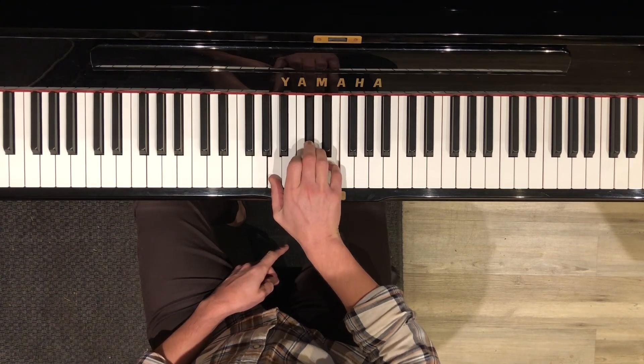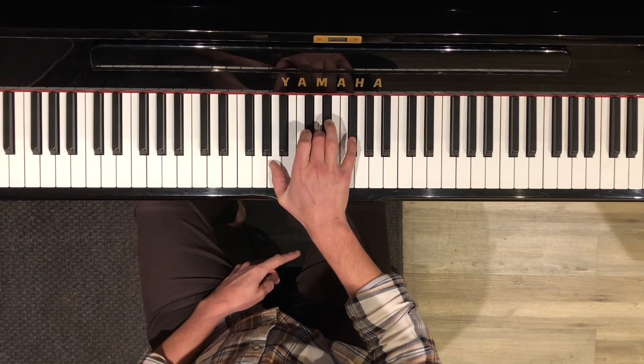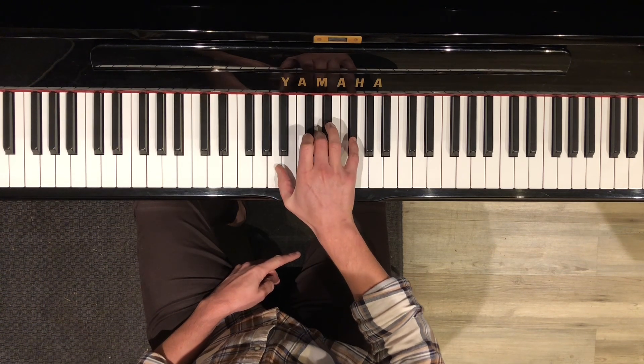So that's the second principal chord — you have A and D. We also need an E chord, so if you move all of these notes of the D chord up one, you get E.